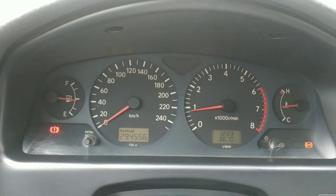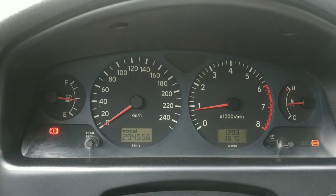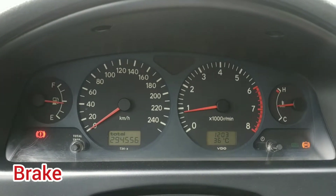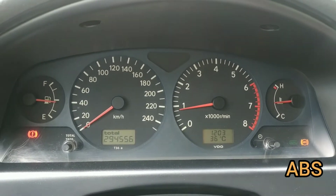As we can see here, we have just 3 lights on. The light to the left, the red one, is for the parking brake. The green to the right is the economy light. And then we have the ABS light.